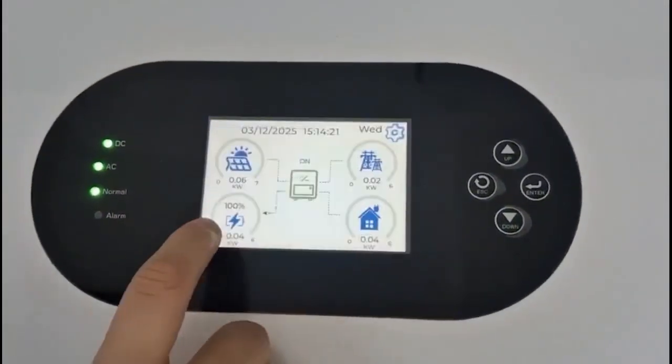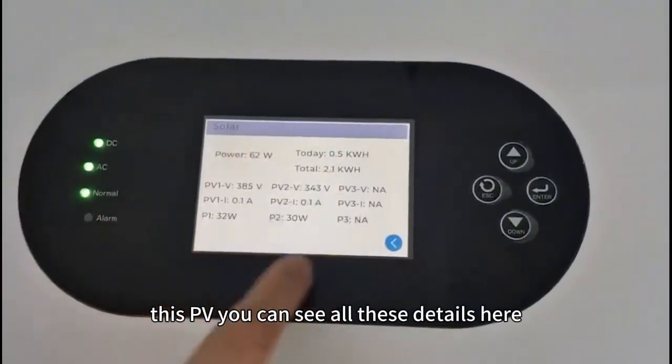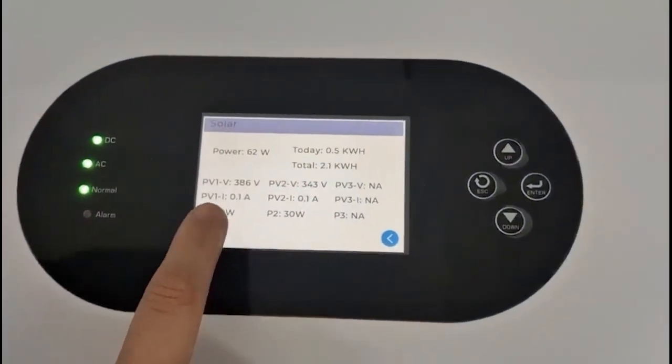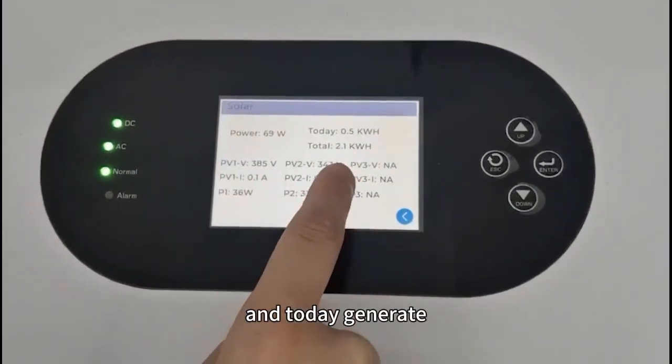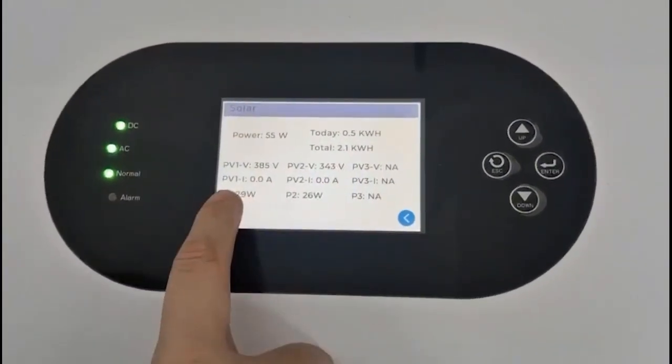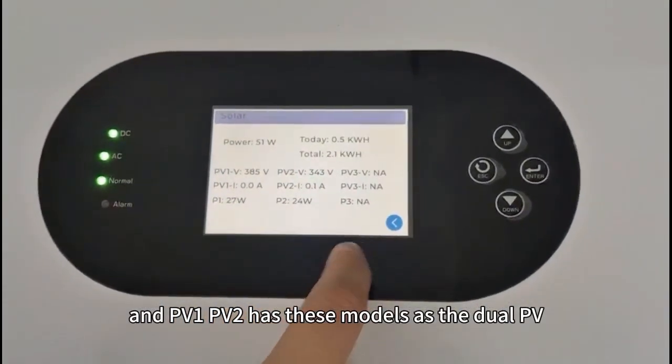Here has the setting. When you click on PV, you can see all these details — that's the PV power and how much power is generated today. PV1 and PV2 are shown as the dual PV.